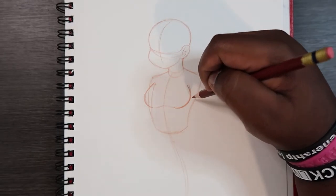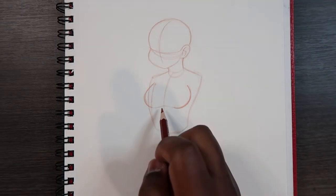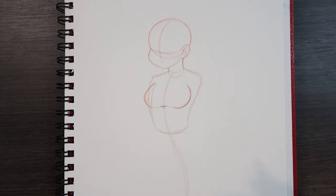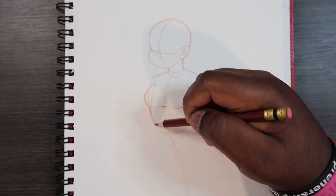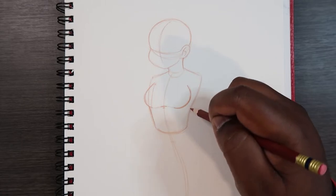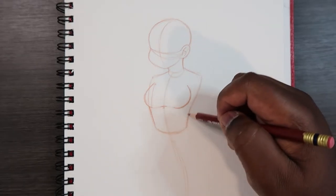We can kind of curve that in there just a little bit. I like to make a couple of lines to map out the midpoint of the breasts in case I want to go back and fix it. Then I like to straighten out the line underneath the breasts. The bottom of the torso kind of looks like a cup shape.